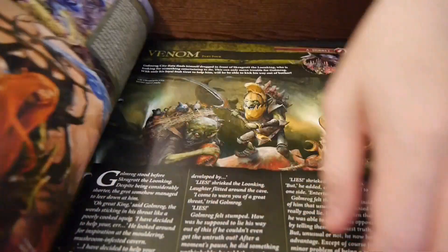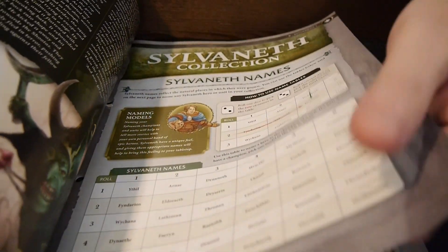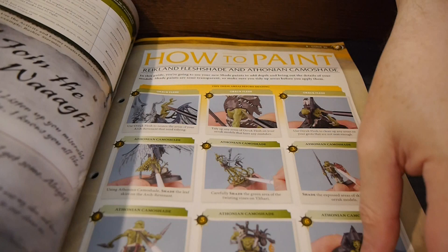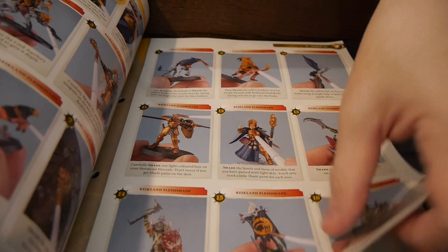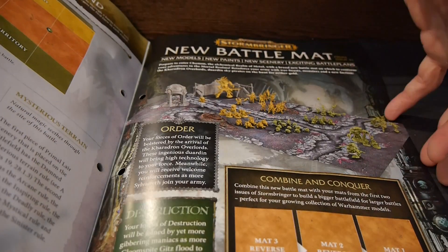Usually they show you where you can use your new paints on previous figures. Flipping through, we've got a lot of background, a bit on collecting, Battle Army, Growing Your Army, Battle Owners. Here's the paint section — exactly as expected, showing how to use the new paints on existing figures. There's also info on where to put all the paints, a couple pages of rules, tutorials, and then a scenario for a battle.